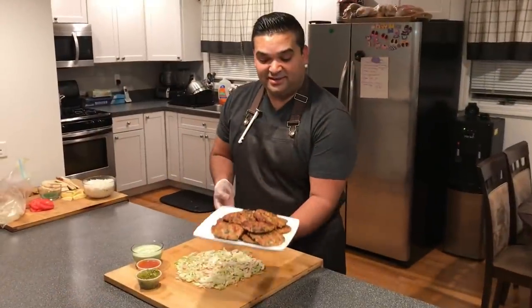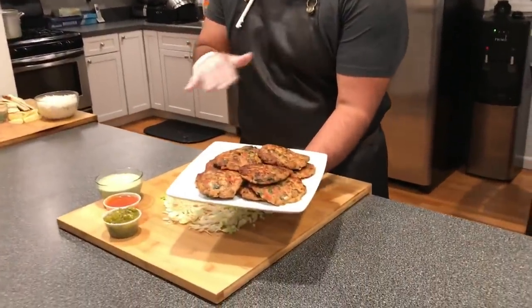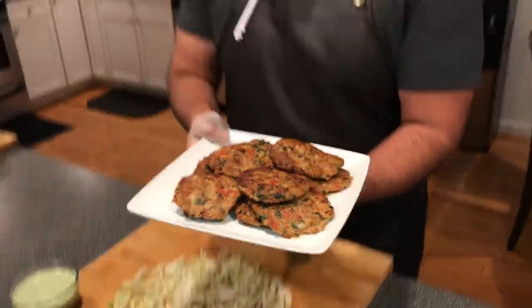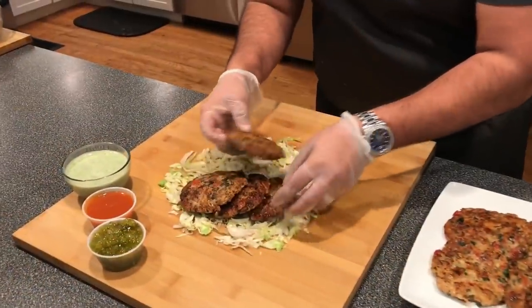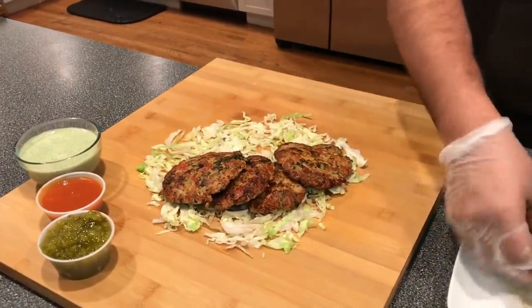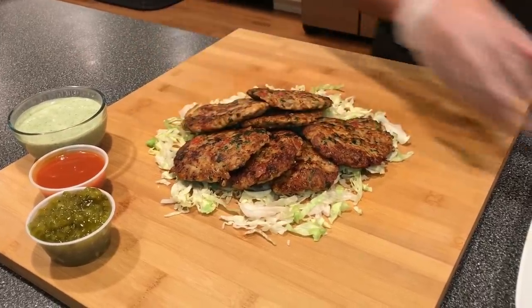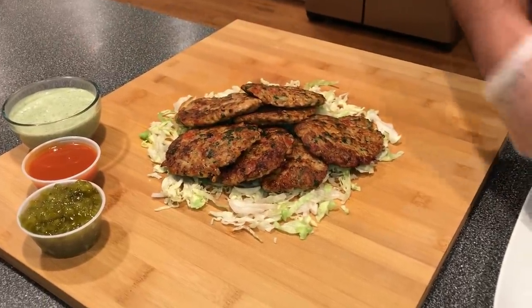The kebabs are ready — the color is gorgeous, the consistency is amazing, and the smell is out of this world. Now let's move on to the most important part: plating. I'm going to make a little fan so the kebabs kind of overlap each other and complement one another.